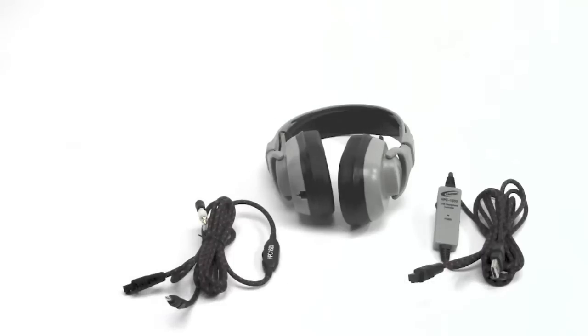For more information on the Guaranteed for Life cord or titanium headphone bodies, please visit our website, califone.com, our Facebook or Twitter pages, or consult your authorized Califone reseller.